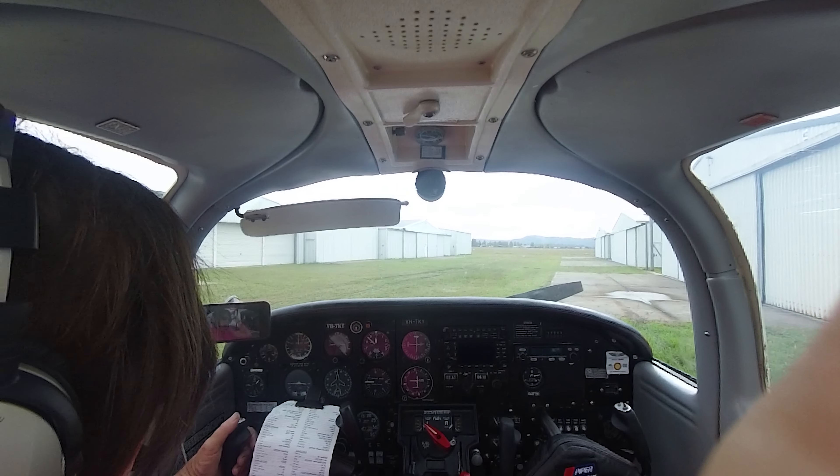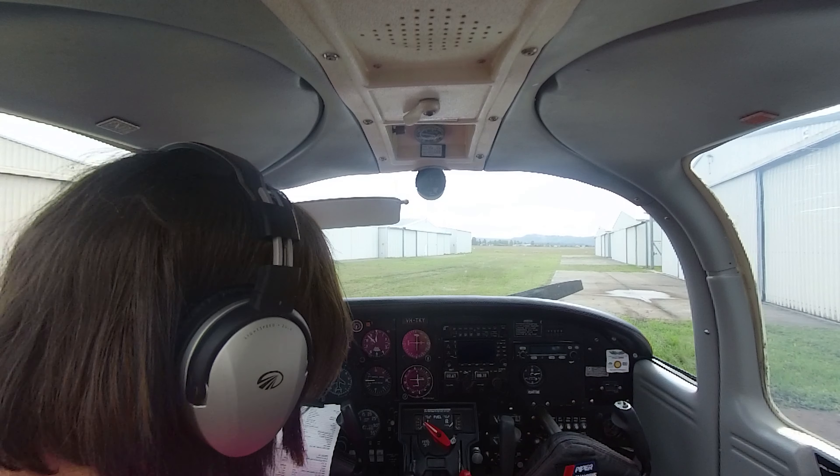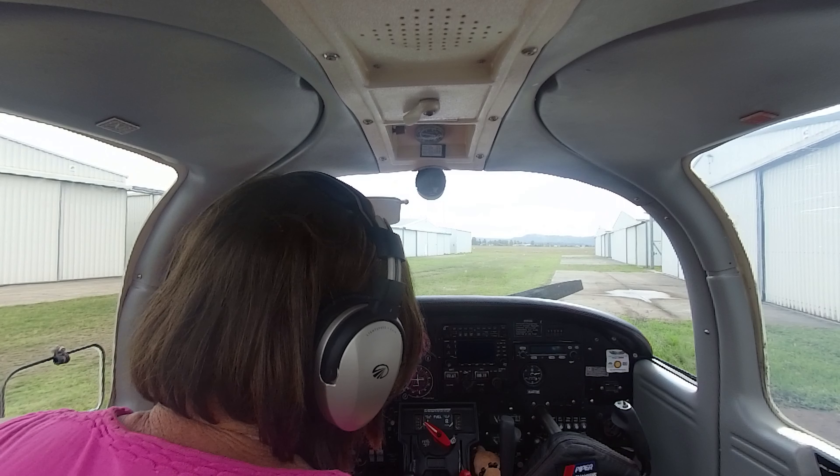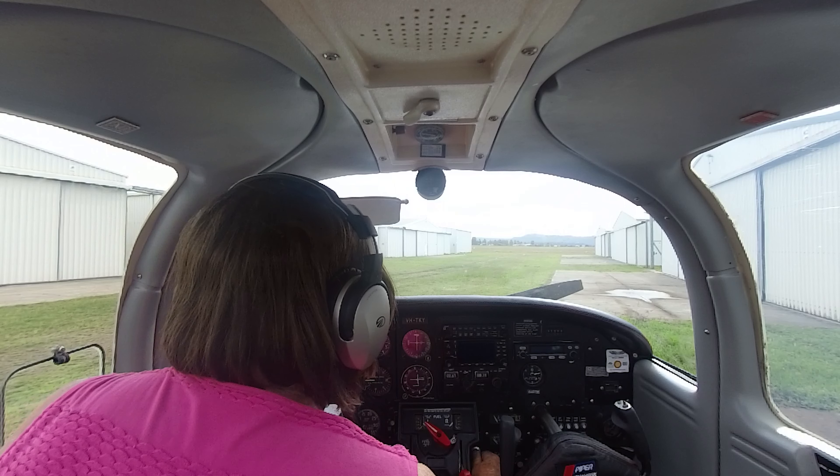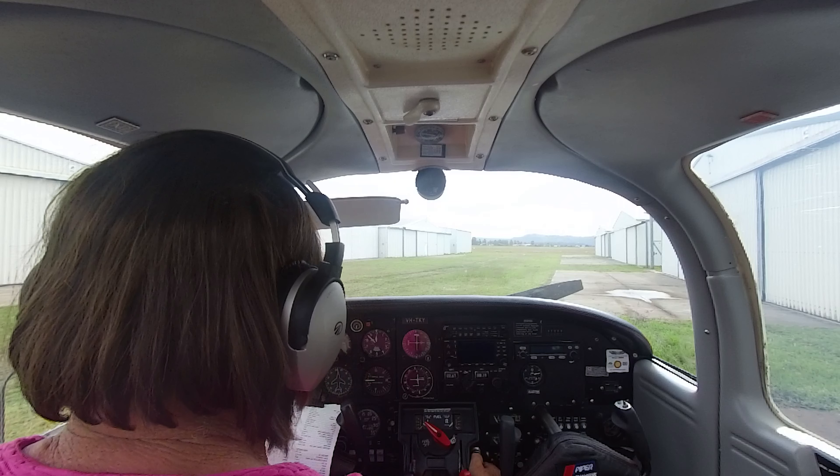Circuit breakers in, park brake set, carb heat full off, fuel selector on the desired tank. We're gonna do a cold start so we've got a prime first. One, two, three — leave it out. Let's get this other camera on so you can see what we're doing here.